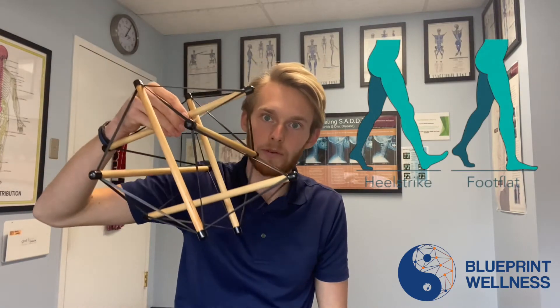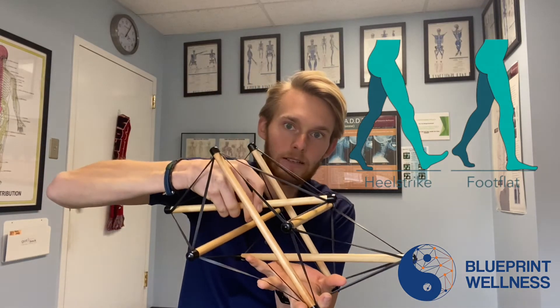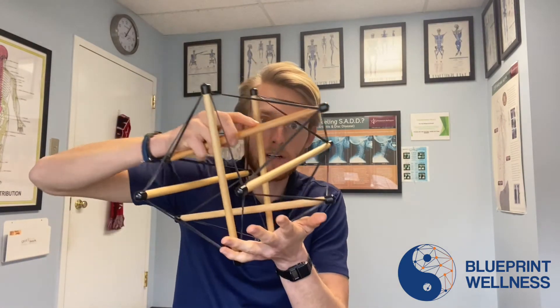So this is your foot when it's unloaded, when your leg is coming towards the ground to land. And then when it hits the ground, it softens and loads. And then when you're about to take a step forward, it unloads — see how it's bouncy — propels you forward. So with every single step you're taking, your foot goes from this rigid structure to soft and loaded, and then bounces again to propel you forward.